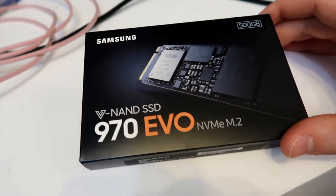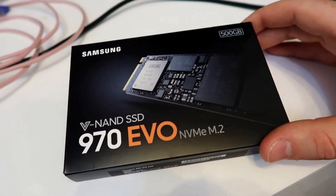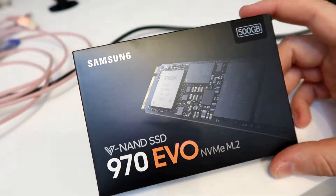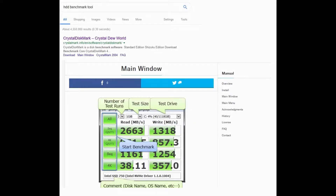Alright guys, I'm going to upgrade the water-cooled server and install this Samsung 970 Evo M2 hard drive. I'm going to test it against the SSD that's currently in there. The benchmarking tool I'm going to use for these hard drives is CrystalDiskMark — I'll put a link to their website down in the description below.